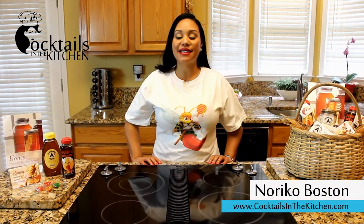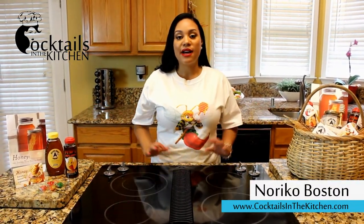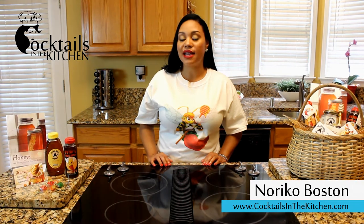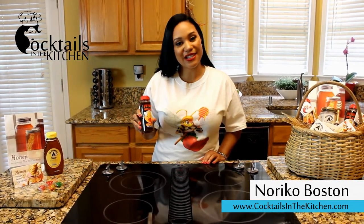Hi, welcome to Cocktails in the Kitchen. My name is Noriko and today's episode is all about honey. I'm going to be showing you quick and easy recipes using items from our good friends over at Atlanta Honey Company, especially highlighting their newest product, Hot Atlanta Honey. Let's get started.